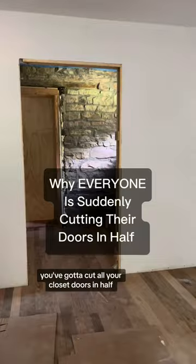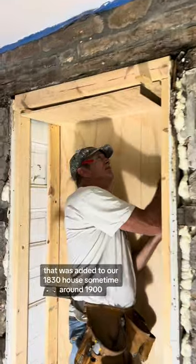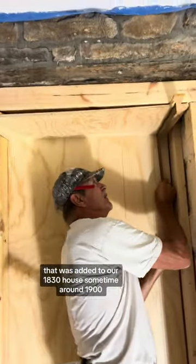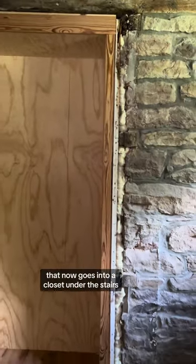You've got to cut all your closet doors in half — everybody's doing it. This room is part of an addition that was added to our 1830 house sometime around 1900, so this was an original exterior door that now goes into a closet under the stairs.